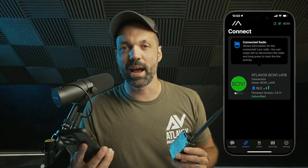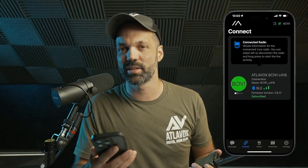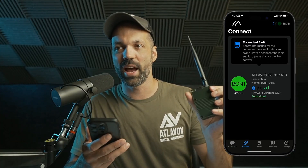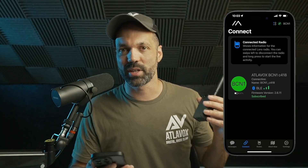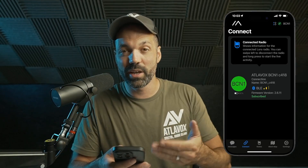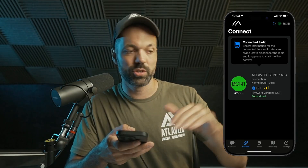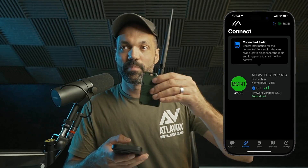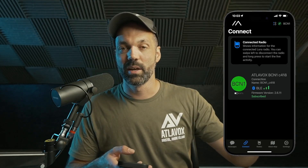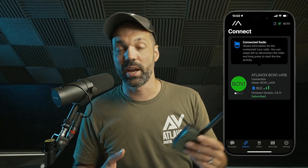You just download the free Meshtastic app on your phone and pair it to the radio with Bluetooth. This isn't like a walkie talkie where you key the mic and talk — it doesn't do voice, it just does text messages. Once you have it on and paired to your phone, you can stow it away on your backpack or desk and interface through your phone. The phone sends messages to the radio, which transmits them over the air to other Meshtastic radios in the area.